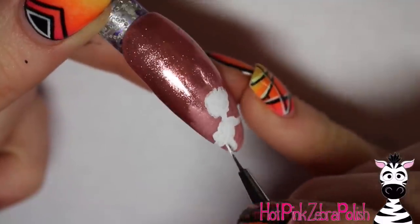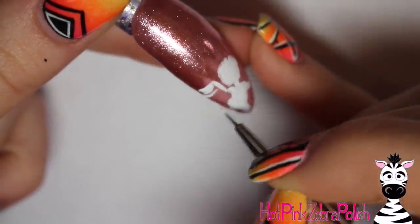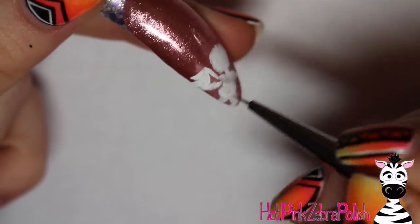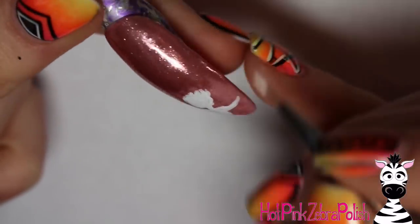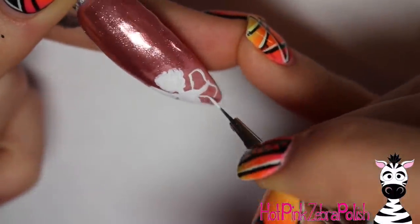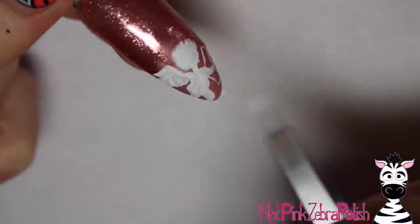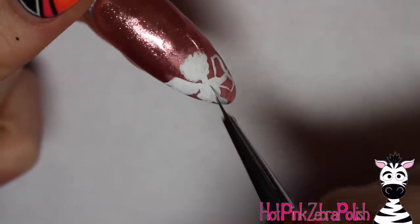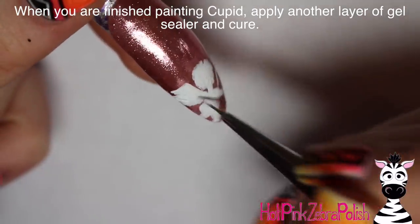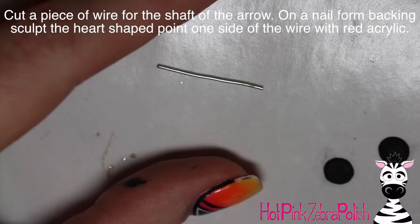I did it so that part of his body — his legs — would be off the nail. I wanted him to be a little bigger than the space at the tip, and I knew I wanted the 3D bow piece to be really large at the top. So I did him partially off the nail, then painted his body, legs, wings — the whole nine yards with white. You may need a second coat to make it really opaque, then add the bow he's holding with the little arrow.